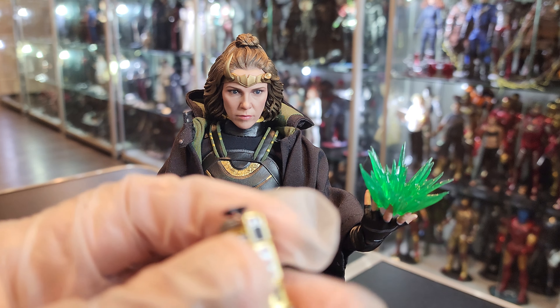See, the hood is wired, so you could shape it however you want. But yeah, just beautiful, beautiful figure. Like I told you guys, Hot Toys and their sculpted hair — I really like the hair too. Looks really, really nice.